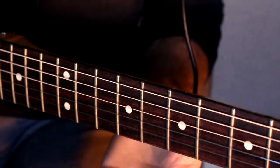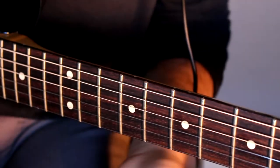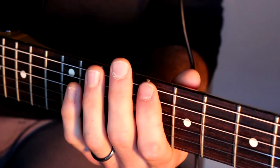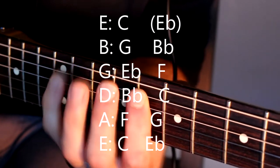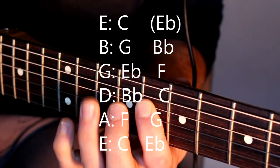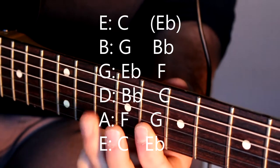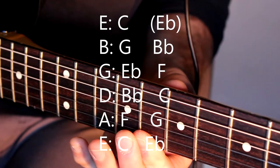The root note position is where you start — eighth fret on the E string is C. So the C minor pentatonic is: C, E-flat, F, G, B-flat, C, E-flat, F, G, B-flat, B-flat, and C.